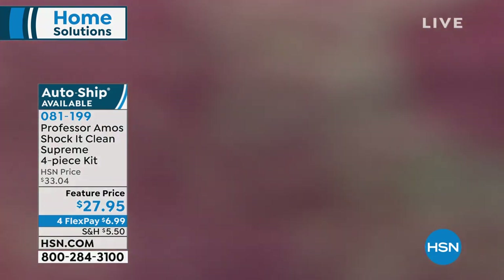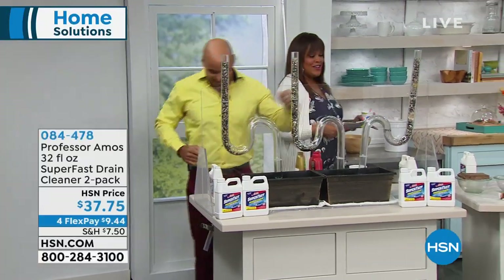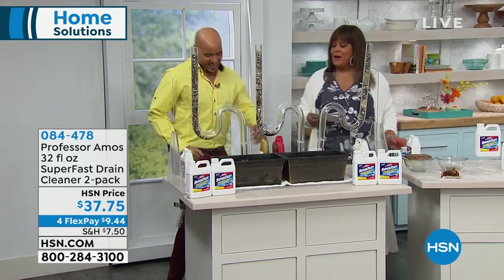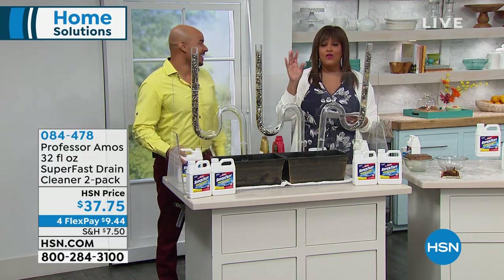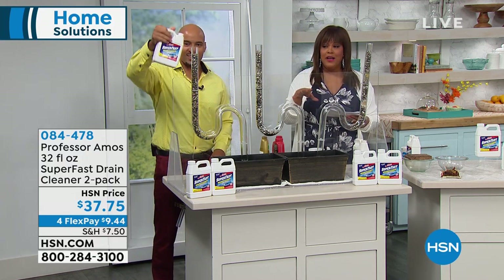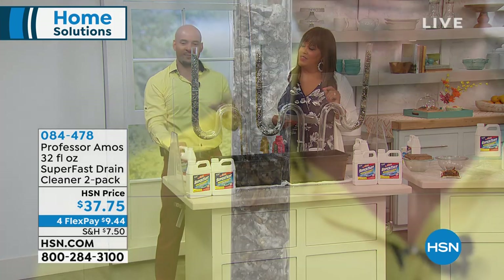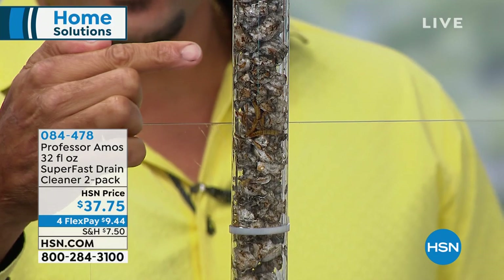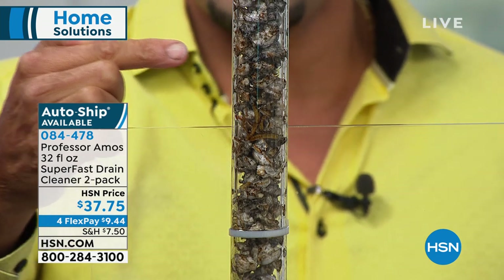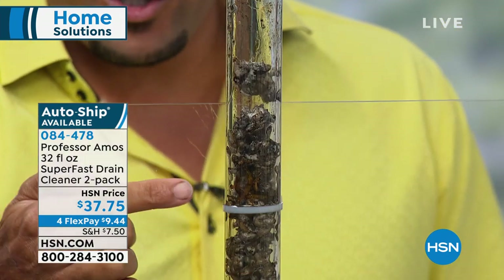Now we're moving to the Super Fast Drain Cleaner — a world launch. If you've ever had a clogged drain, this is safe for all pipes — old pipes, new pipes. Super Fast has an accelerated formula. It works on contact — you don't wait 60 minutes, you don't wait 30 minutes. You give it 10 seconds or less to break down the grease and oils.